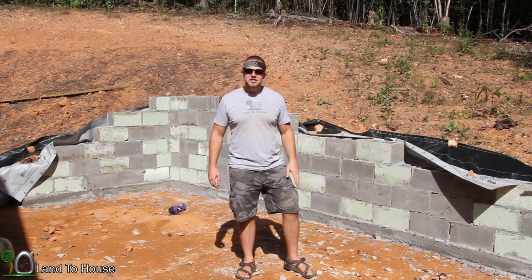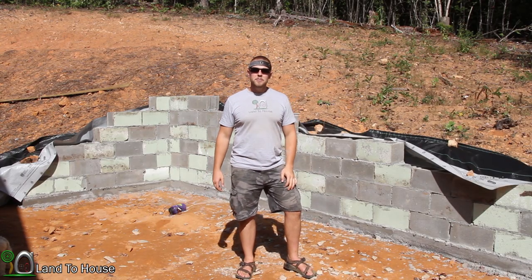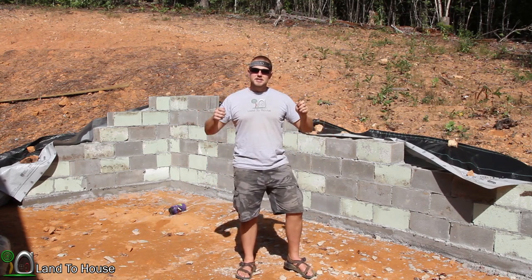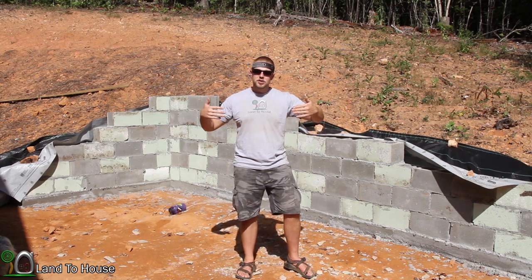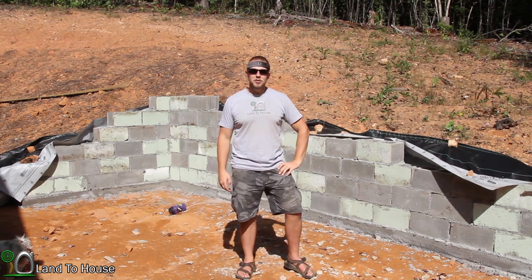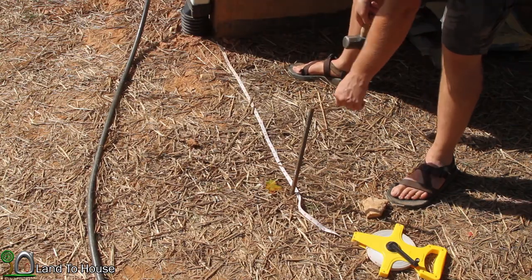Now that the retaining wall is finished, it's time to begin on the workshop itself. In this video I'm going to be marking out the footprint of the building, setting rebar with string to help locate the corners and all of the other footers within this building. So let's get started.